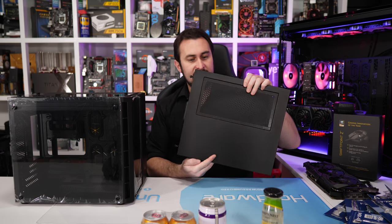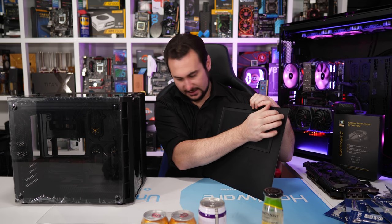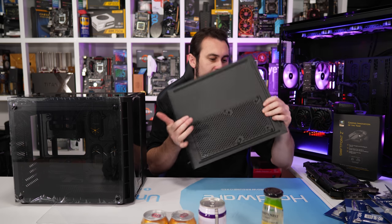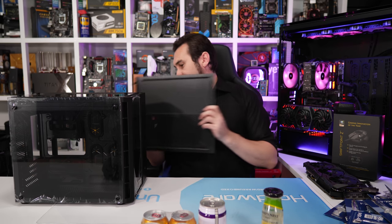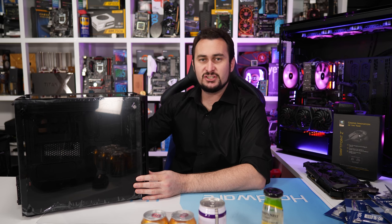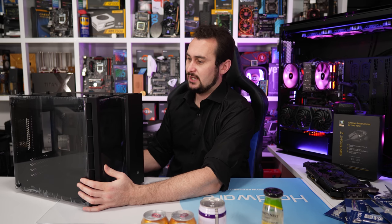There's an external magnetic dust filter that just clips on nicely. It looks like you can install a fan on that panel too — about 140mm variety, though I can't confirm without a fan to test. It has to be said, I do much prefer this case in the black finish — it just looks cleaner. Let me know what you guys think, and if that's the color choice you would prefer.